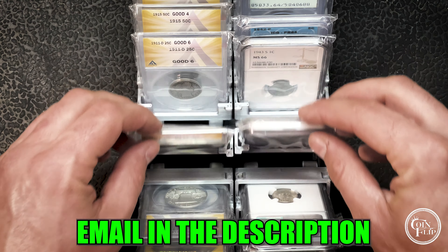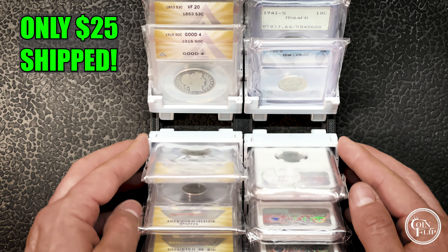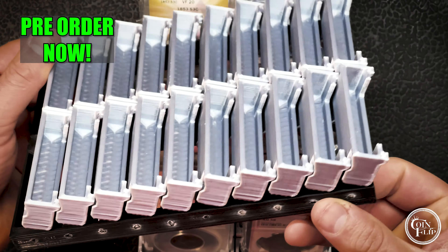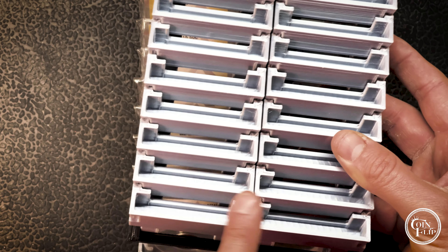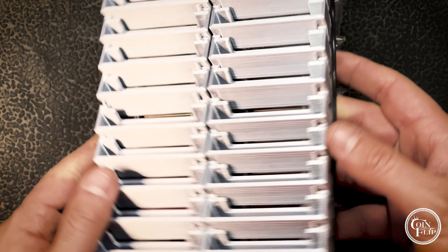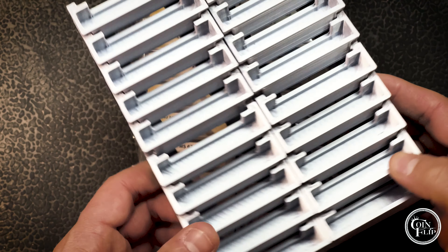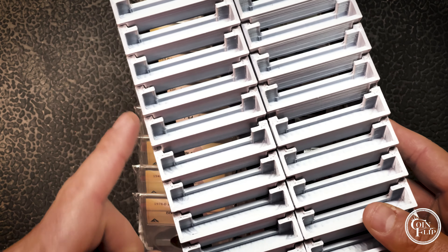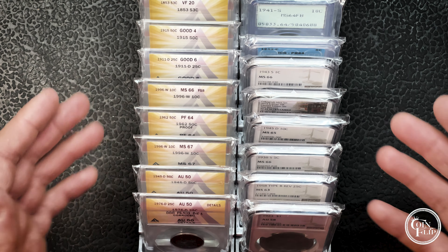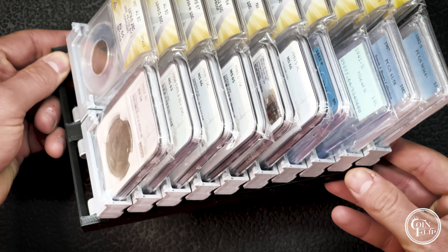Let me know what you guys think — I'll put my email in the link in the description below so you can send me an email if you're interested. I'm going to do special introductory pricing of $25 shipped. If you send me an email while this is up, you'll get on the list for a pre-order at $25 shipped — it does not come with any coins. That gets you one articulating slab holder, two by ten, a 20-coin holder. If you want more than one, it'll be $25 each shipped as the introductory price until I get my store up, at which point it'll probably go up to about $30 shipped.